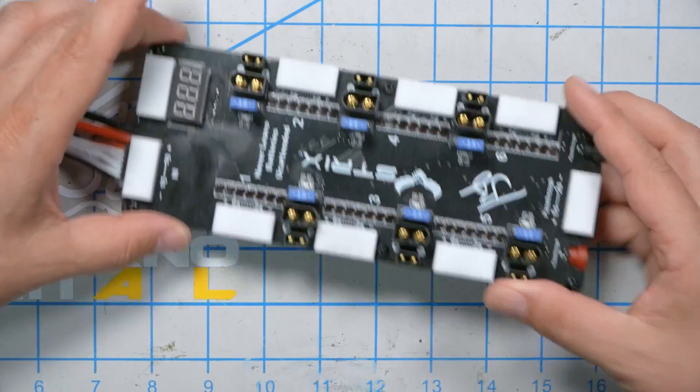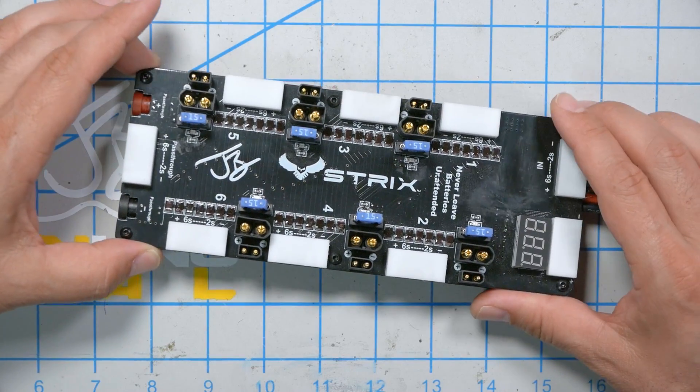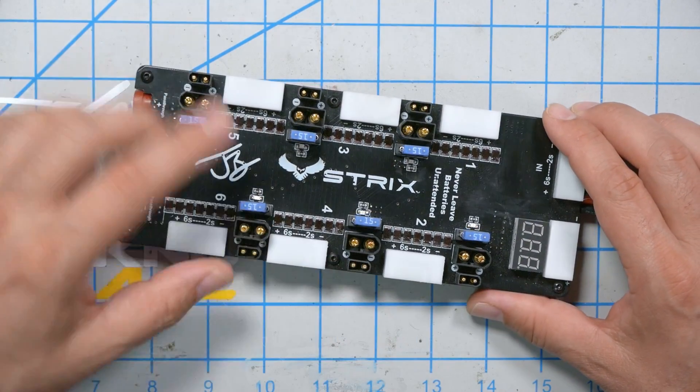But as the intro suggested, times have changed. Pretty much everybody these days is running 6S. But a lot of people have a whole bunch of micro quads with little 4S, 3S, or maybe 2S batteries with XT30s on them. They said, can't you make a parallel charge board that does it all? And that's what this is — the Strix JB parallel charge board.